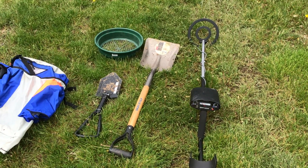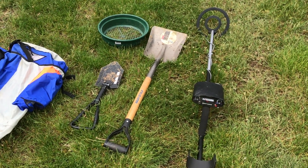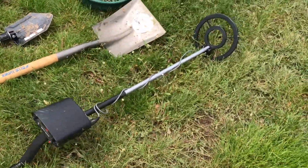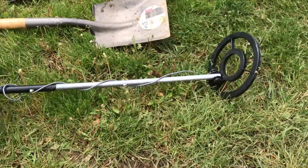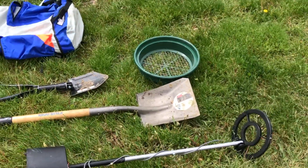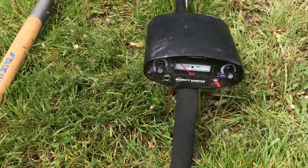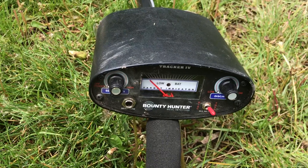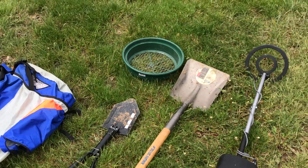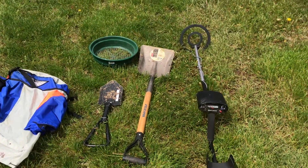As you guys might remember from my magnet fishing video, I found this metal detector in a pile of trash out there. I ordered a new coil for it and fixed up the end with a pole I had at my house, so I was able to get it working. I've already tested it — it works great, it's very sensitive. I'm going to have it set for tone mode while I'm out, so hopefully we can find some coins rather than just trash. I've also got a couple shovels, a sifter, and my backpack for any big finds. Let's get going.